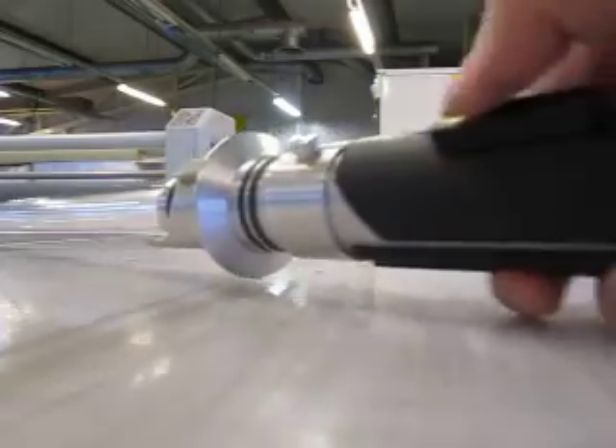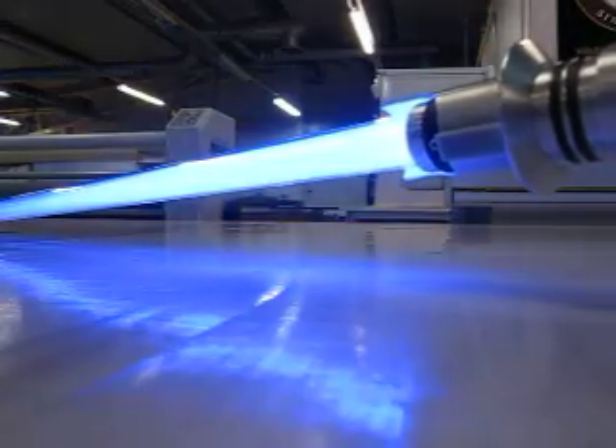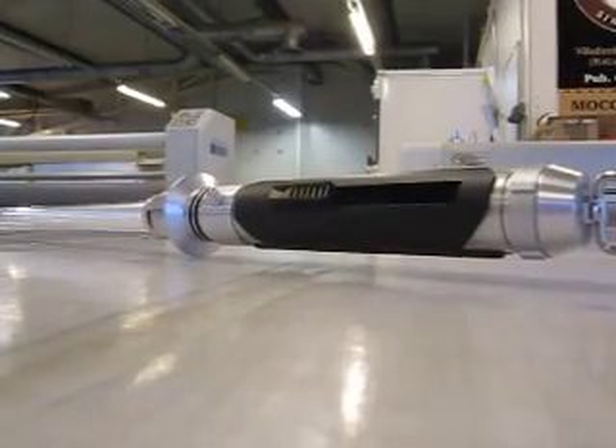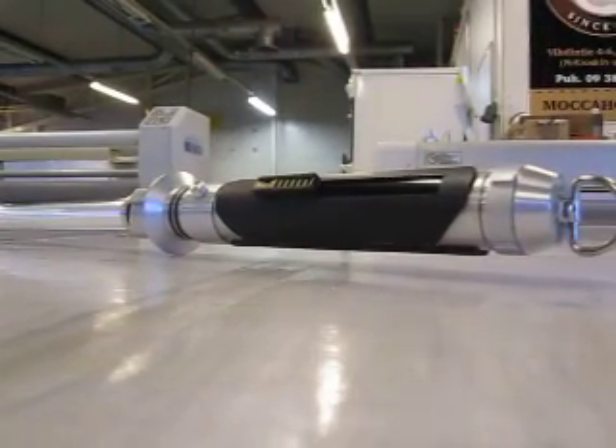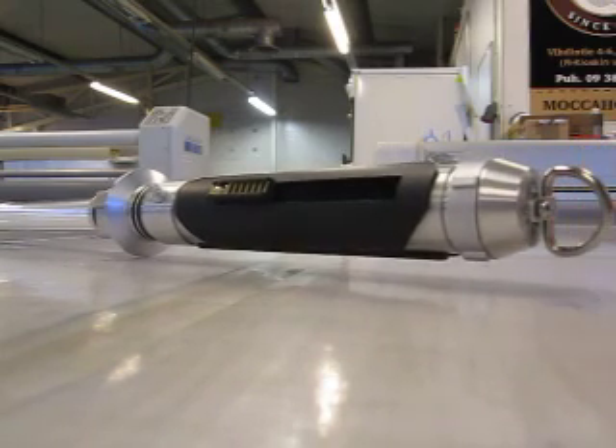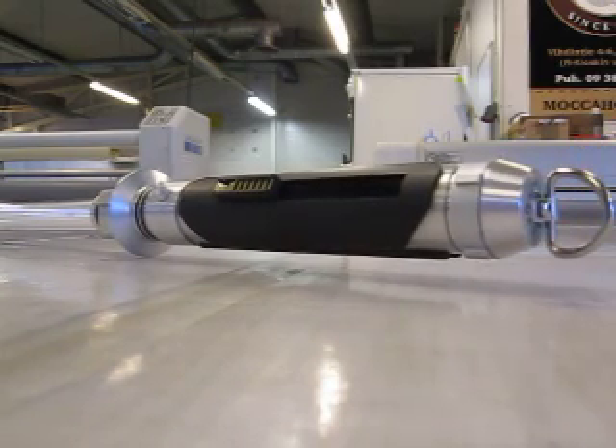Alright, another Kanan saber ready. I hope I don't have to make another one for some time now. Thanks for watching anyway — cheers, bye!